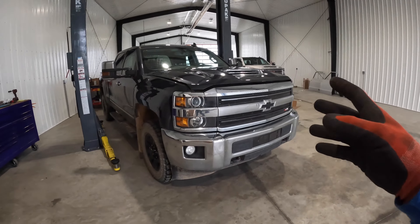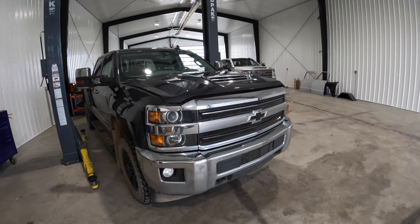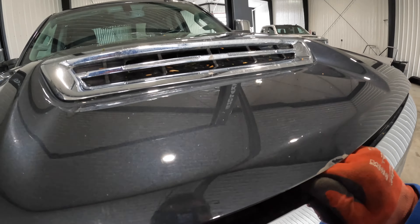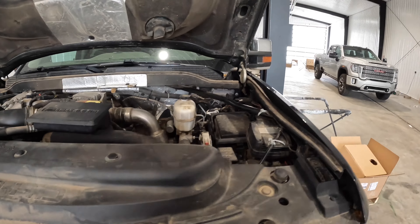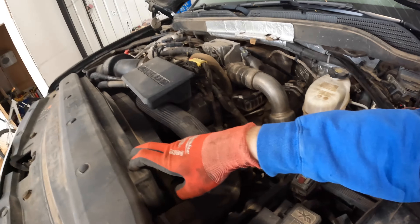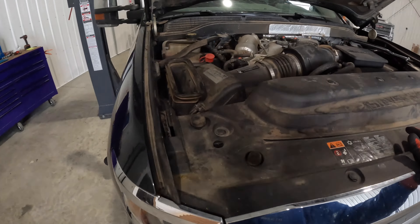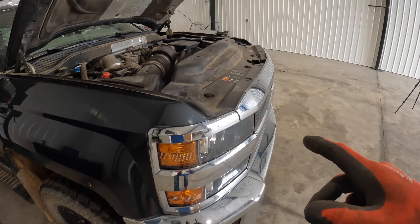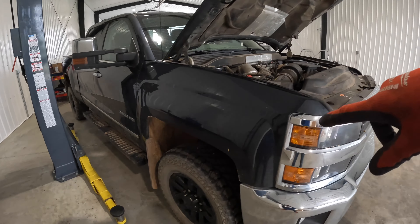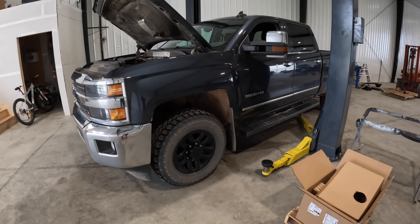The exhaust manifold gaskets are leaking pretty bad, so while we have the cab off it'll be really easy to change them along with the turbo, and then just drop it right back down. I should be able to pop this master cylinder off, get all the wiring out, take some of this cover off, and then lift it all up with the whole entire front clip and grill. Then there's only a couple of things on the cab - just a few bolts and a couple wires - so it's not too bad. First I'm going to pull these wheel wells out and then we can start lifting it up.